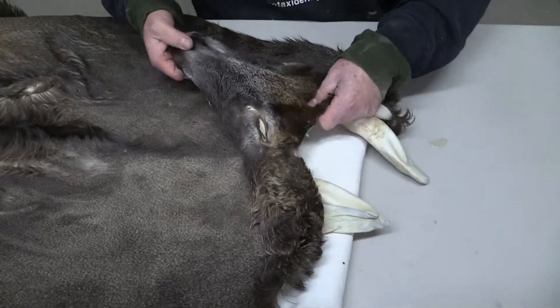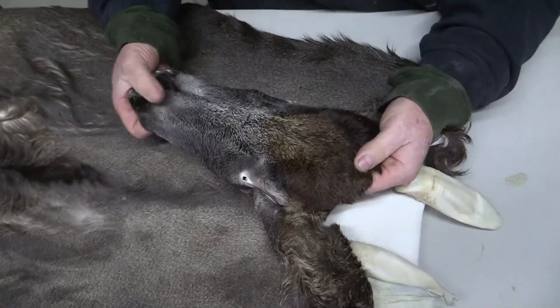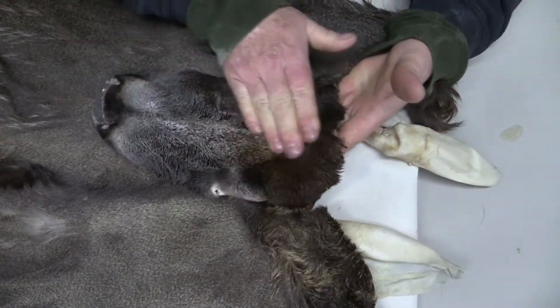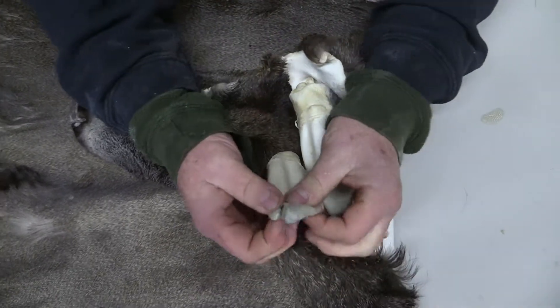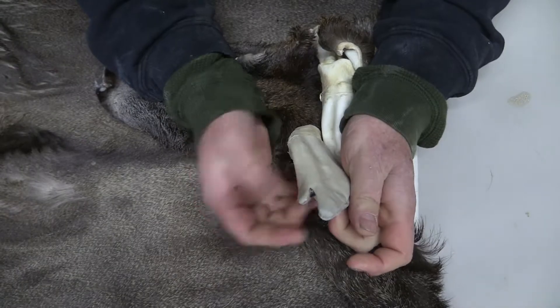It's a pretty dang nice deer. Nice dark face, comes into a really deep dark chocolate forehead. It's got one ear that has just a little bit of a thumb done to it.